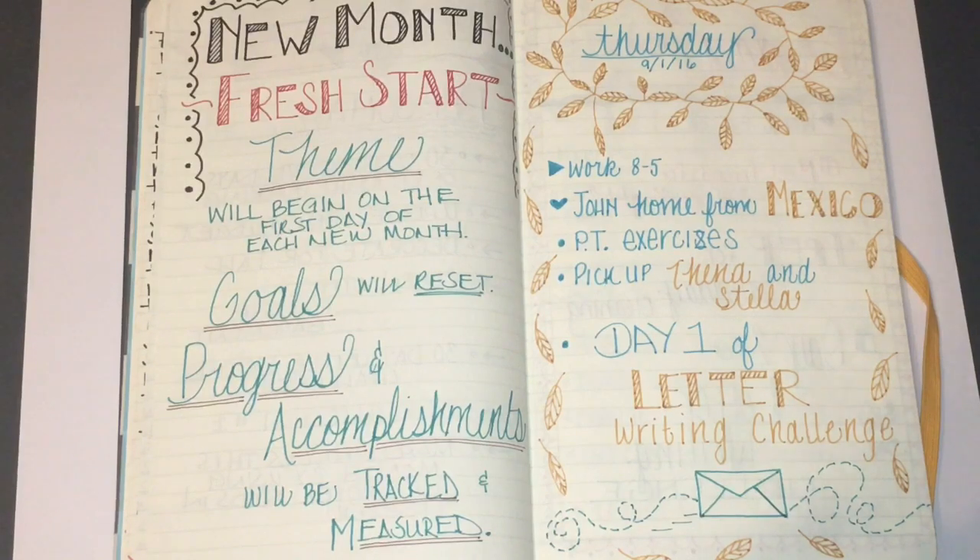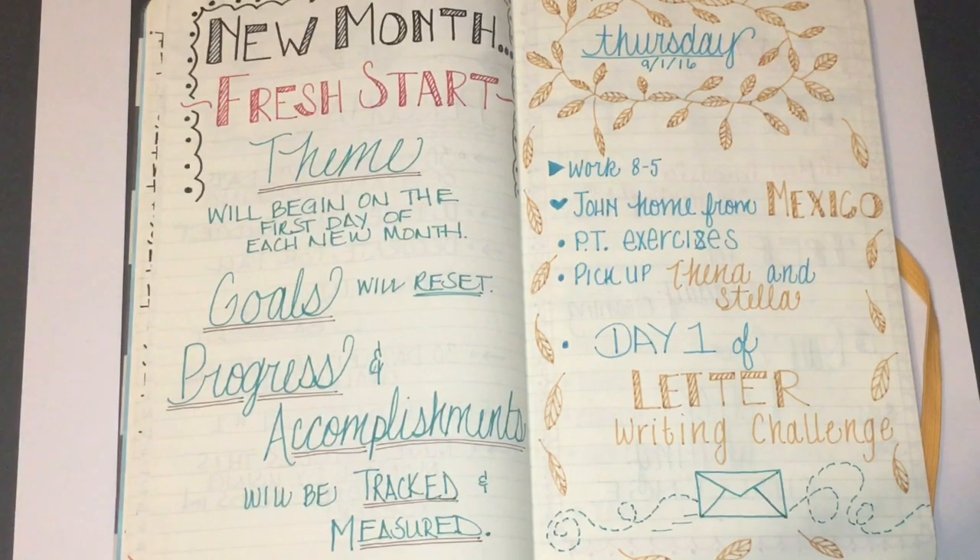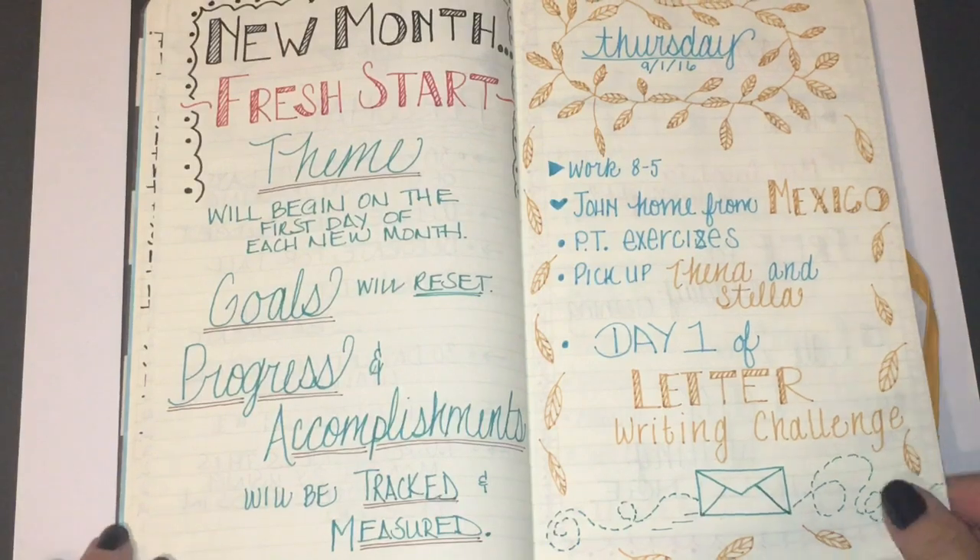Here is my first day of September. I made this an entire page layout with some goldish leaves and then wrote some things I did that day: I had physical therapy, my husband returned from a business trip in Mexico, I worked eight to five, I had to pick up our dogs, and I started a letter writing challenge I had posted on my Instagram. The challenge was to write a letter to a different individual every single day during September. I reached out to some Instagram friends and offered to be snail mail pen pals, and quite a few people did contact me. I filled in the blanks by sending cards to personal friends and family as well — the challenge has been a success.